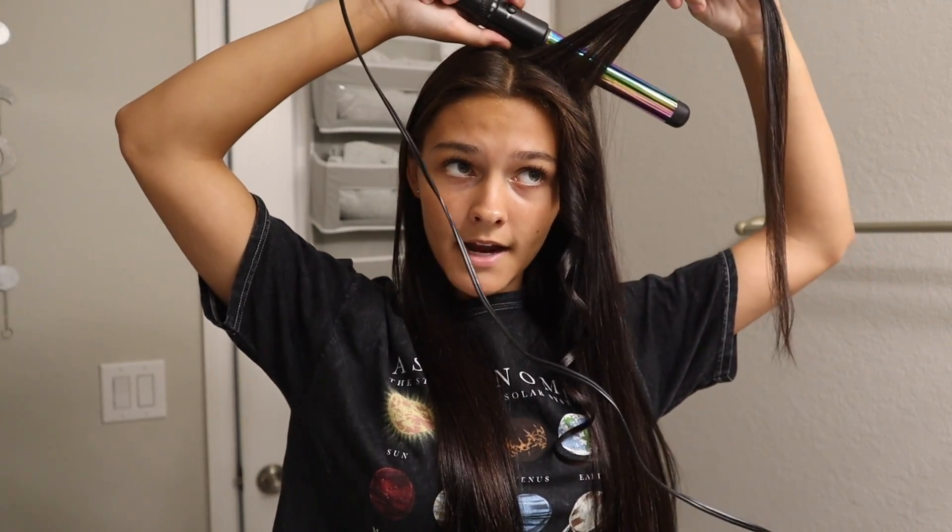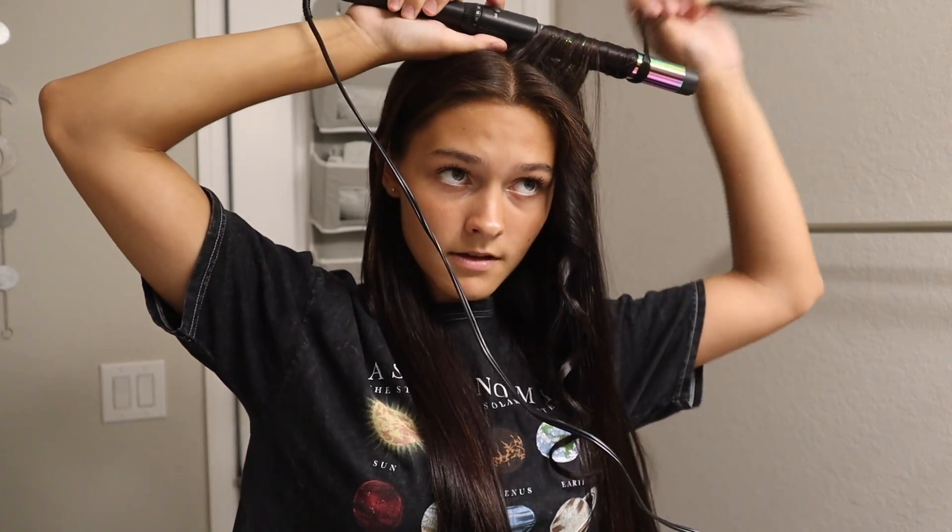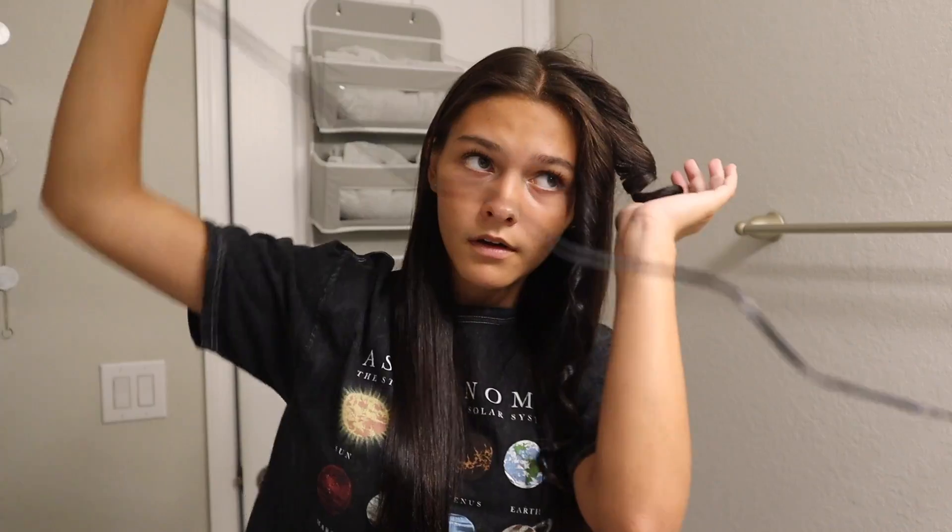The next section you're going to do the same thing — curl away from your head. Put the curling iron behind the hair and then wrap around. There are both the curls — it's not going to look like this at the end, I promise. Just leave those and don't touch them. All I do is repeat the same process over and over with each curl.